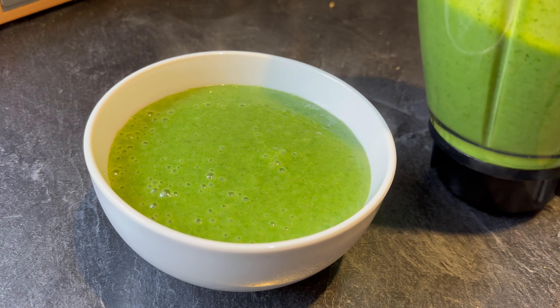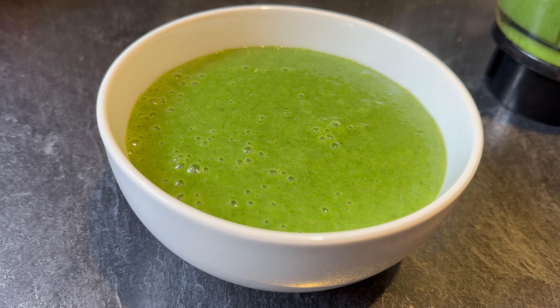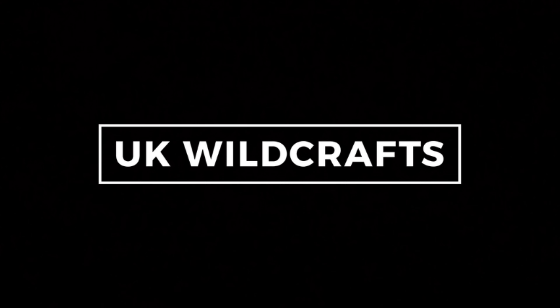And there we go — a really simple recipe for wild garlic and nettle soup. It's a really tasty soup and absolutely packed full of nutrition. The key thing with this soup is not to overcook the greens, to keep that nice vibrant green colour and not to destroy the nutrients. I like to make big batches of this in the spring and then you can portion it and freeze it so you can enjoy it later in the year too.